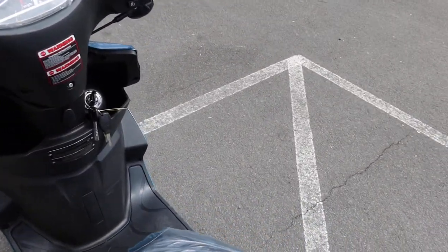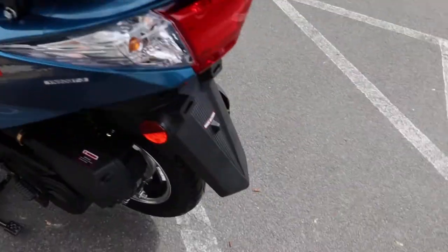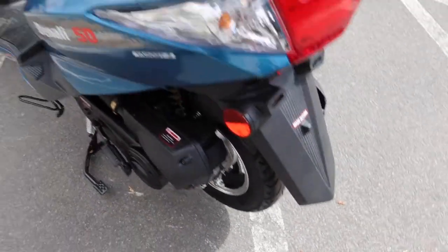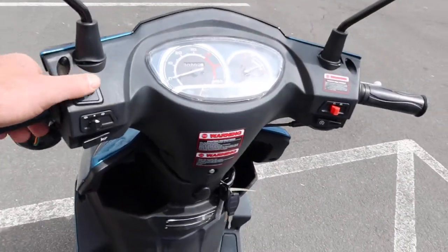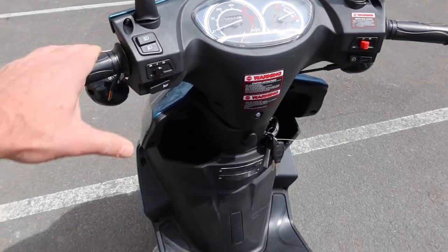On the left side you have your rear brake lever - it is a drum brake in the back. You can see the adjuster right over here for your rear brake. You also have your low beam/high beam - super bright lights - your signals over here, and the horn.